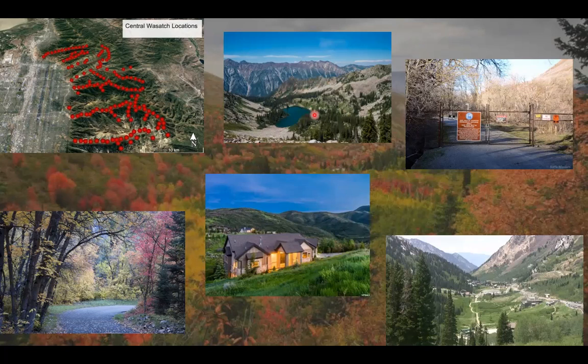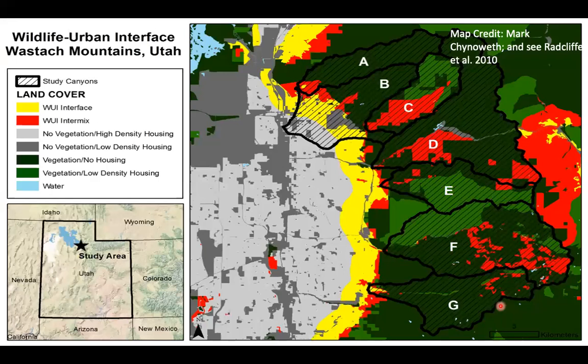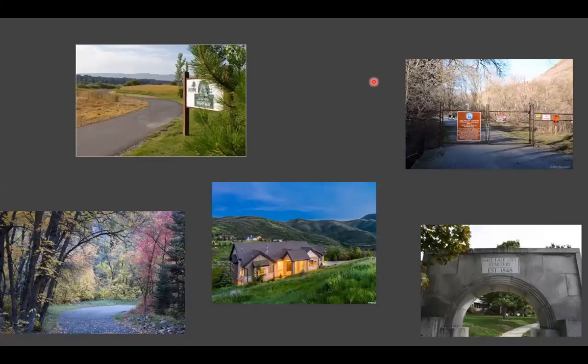You'll get high-elevation cameras that don't have a ton of development, but in other areas like City Creek, which has a trail running all the way up it, Emigration which is an actual township, and the Cottonwoods where we have ski resorts, it can actually be difficult to find a camera location. There are always tricks of the trade and things that will come up. But basically, if you look at this gradient of wildland-urban interface disturbance levels, you'll see that anywhere you go there's some type of influence. No matter what location you have, you're probably going to get wildlife and come across some type of human development, so just be ready for that.